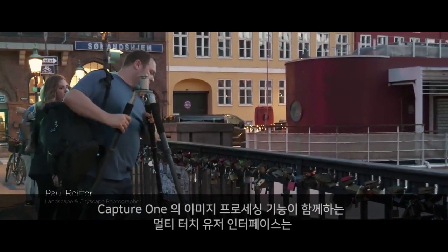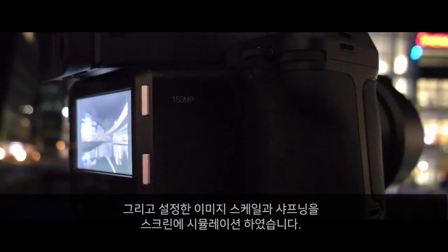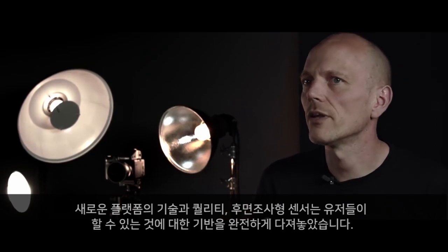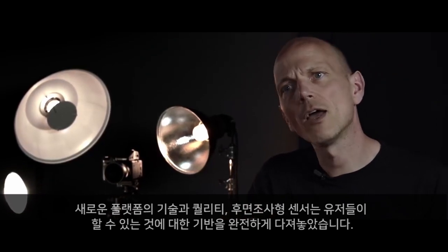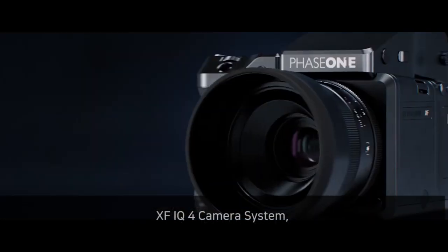With Capture One image processing, the multi-touch user interface provides better color and higher quality previews. The technology of the new platform and the qualities inherent in the new backside illuminated sensor lay a new foundation for what is possible. Introducing the XF IQ4 camera system.